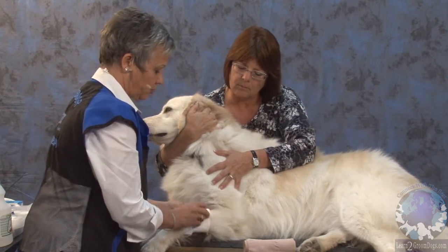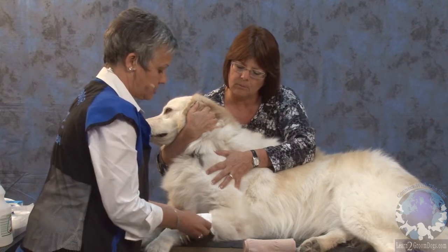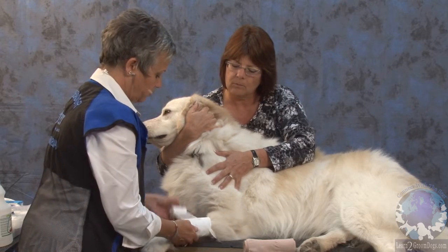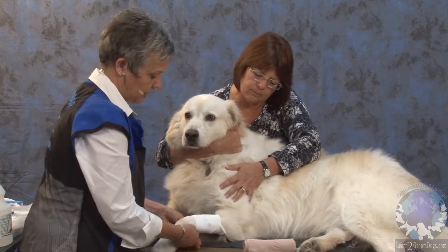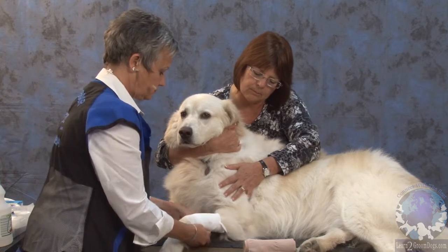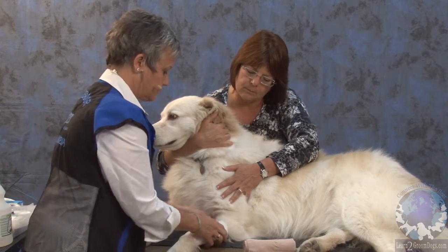I'm going to roll my bandage on. It doesn't matter which way I go as long as the bandage is rolling directly onto the leg. I don't want to reach up and pull it really tight. I want to go over the end of the bandage onto the hair. Now I'm going to work my way back up — that way it's going to keep it from slipping.